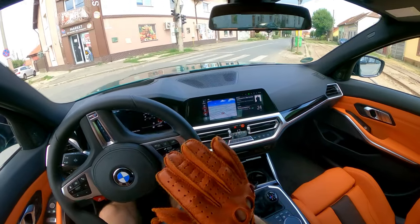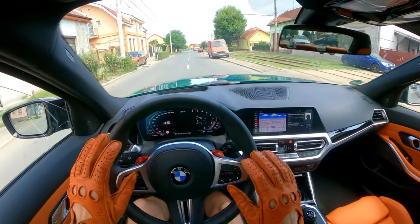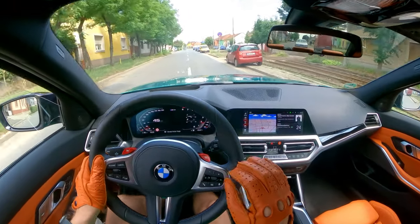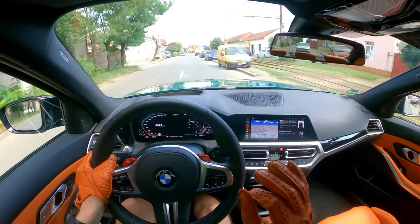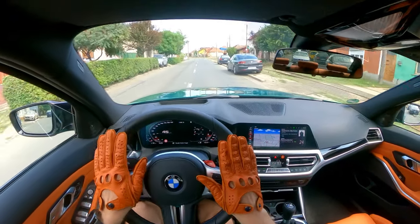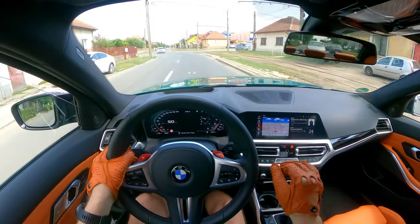Most of the time I buy them so they are a little bit tight, and after one week of driving they will loosen for your hand and fit perfectly.